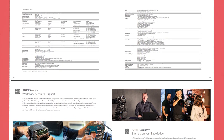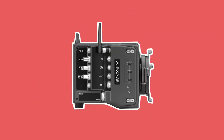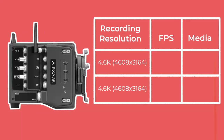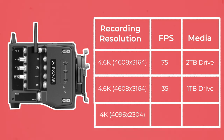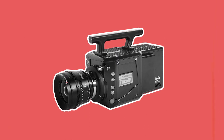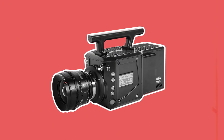So let's run through some key specs. Like with their other new cameras, the Alexa 35 can record in ProRes or ARRI RAW. It tops out at 4.6K in open gate and can record up to 75 frames per second onto the larger 2TB Codex drives, which goes down to 35 frames on the 1TB drive. In regular 4K 16x9 mode, this frame rate is pushed up to 120 in ARRI RAW. This is a nice upgrade from the Mini LF and will cover most slow motion needs on set before needing to change to a dedicated slow motion camera like a Phantom.